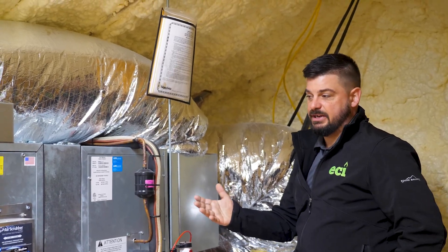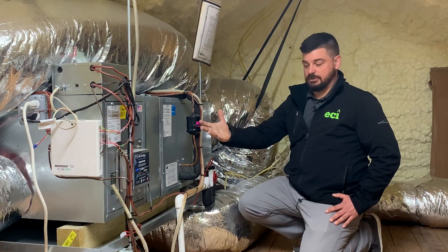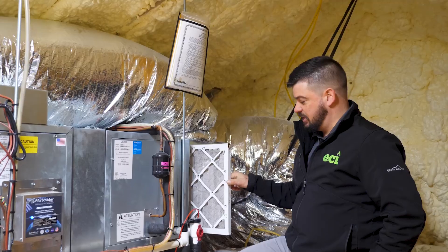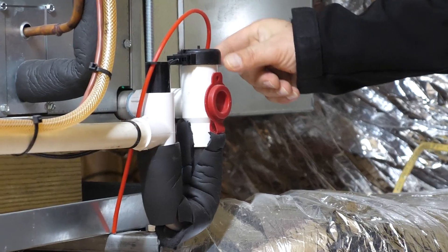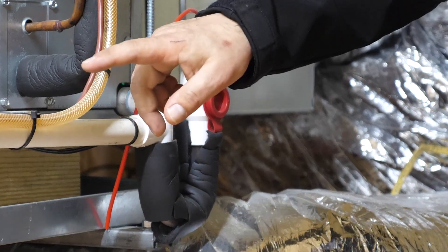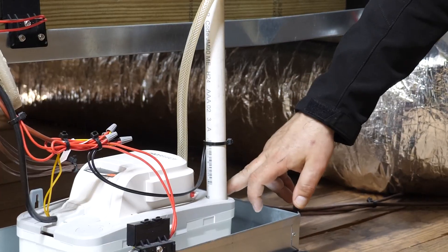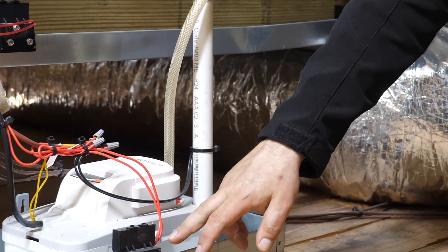This old air handler was a single-stage blower. This new blower is two-stage with a soft start. The new features incorporated with the new air handler include a much easier way to change the filter — a little door that opens up and he slides the filter out. There's also an EZ trap. The EZ trap is a safety: if this PVC line gets clogged, instead of overflowing into his attic, this will shut the system down.